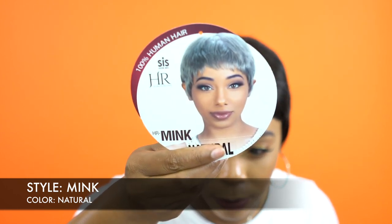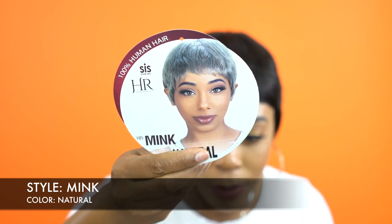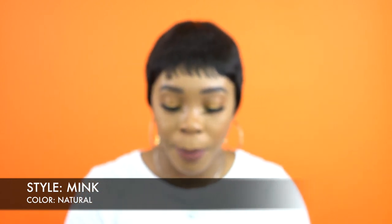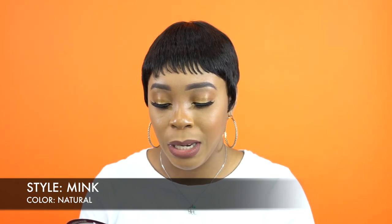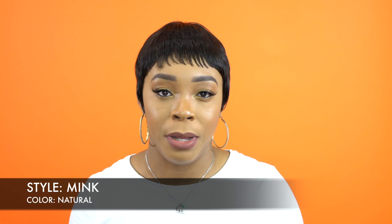Yes, this is Silvery. For the older folks, if you want to buy something for your mom or grandma, you can get this or the 44A or 51A — those are the salt and pepper type colors. It also comes in 1B, 99J, and FS1B/30, and then Natural.